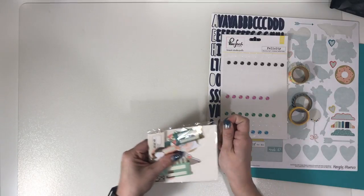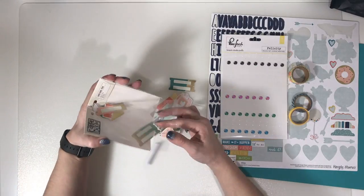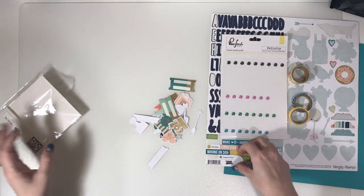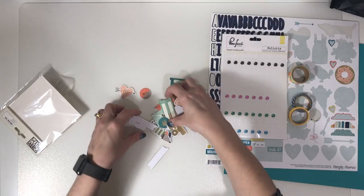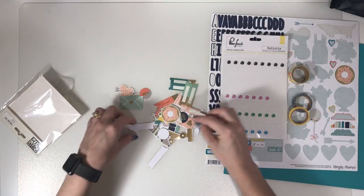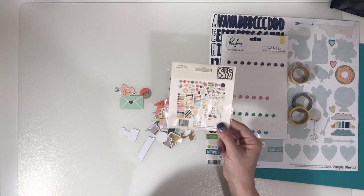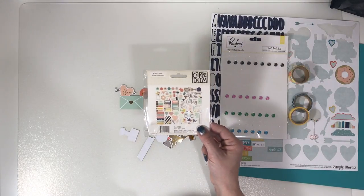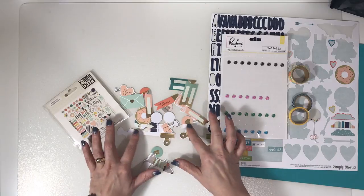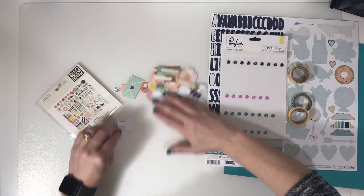Die cuts wise I don't really have many left at all. I'm not sure whether I'm going to sort through these and keep just the bits I think I'll use, or whether to start a little die cuts bowl to use them up. Considering there were 86 pieces to begin with, I've done rather well — I'm quite proud of myself to only have these few bits left and not a paper clip in sight.